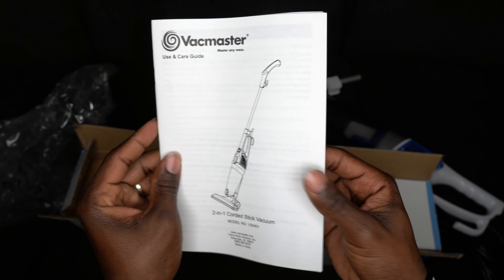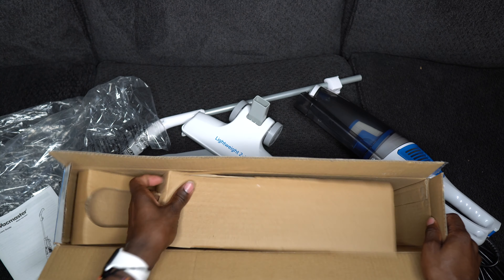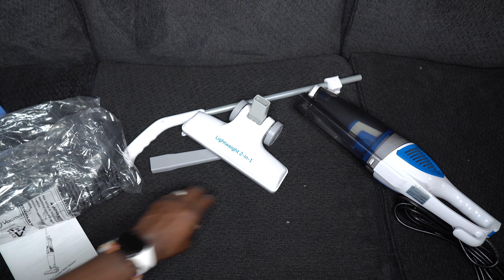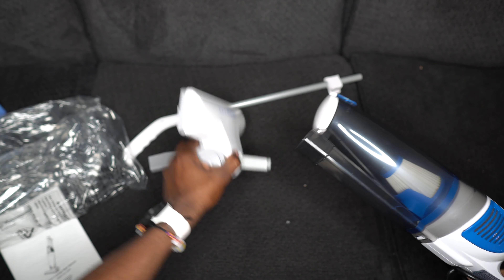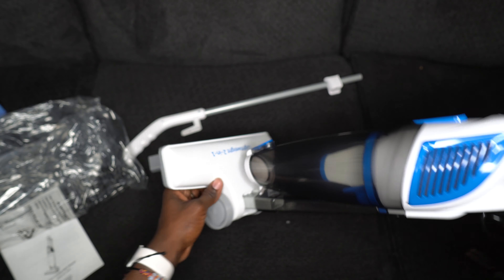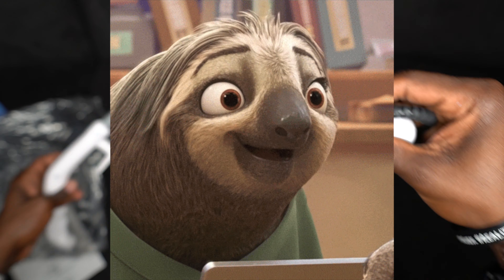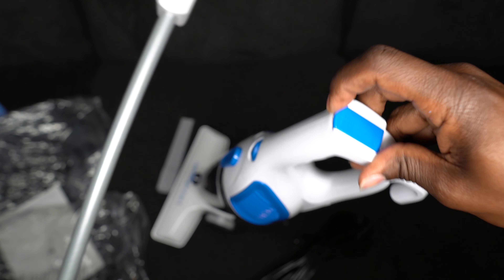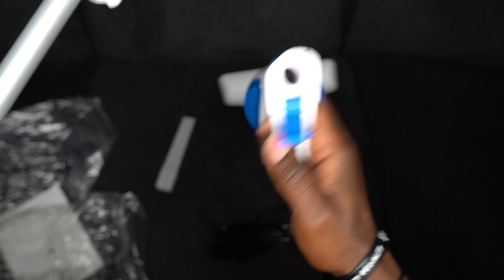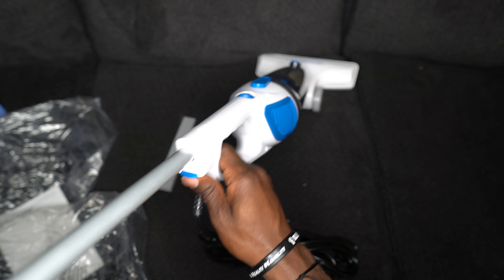Of course it comes with a manual. Let's put this over here and see if there's anything else in the box. All right, so now we're gonna put this in here. As you can see, this is how it goes, and then the stick goes up here somewhere. Okay, plug that in, take this, push this in here — I guess it locks. Oh, you use this to lock it in. Okay, cool.